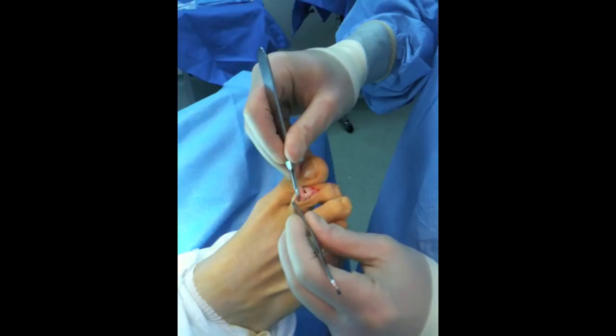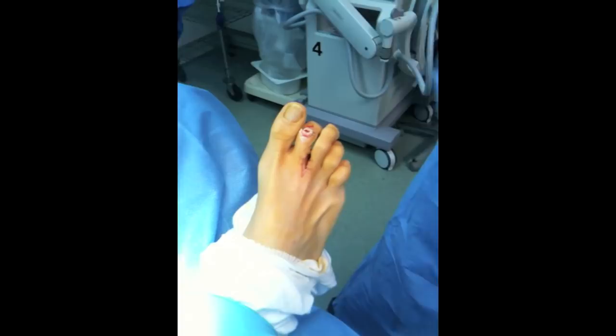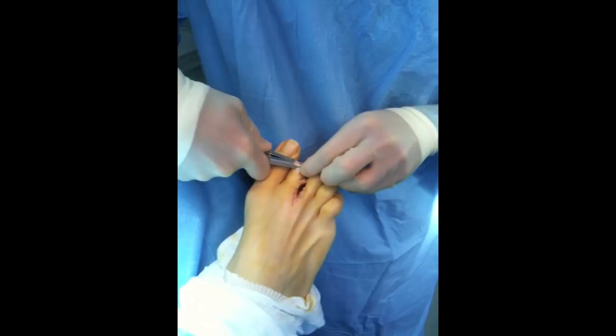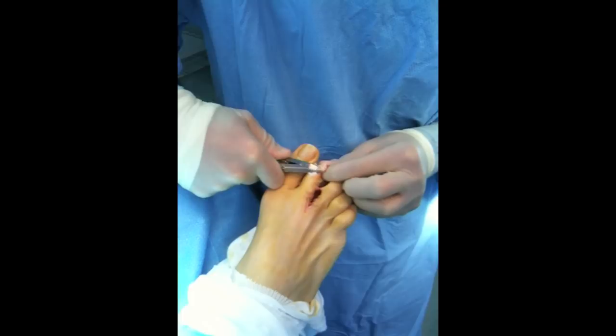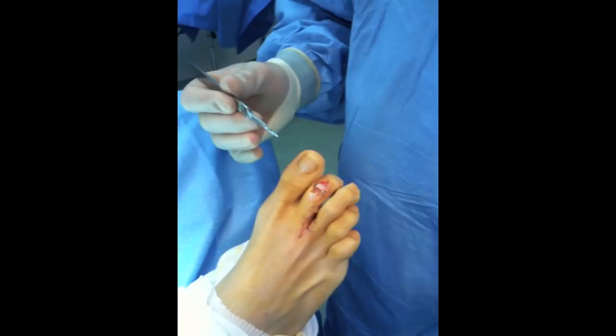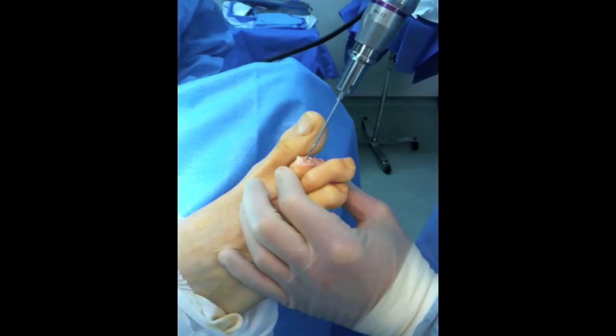I'm going to take a little bit more tissue off this extensor tendon right here, and then transect the head straight across like this, thus shortening the toe. We remove this piece of skin tissue and the head. There is the new shaft, where we will drill the hole and put the smart toe in through here, so the toe won't move back and forth.